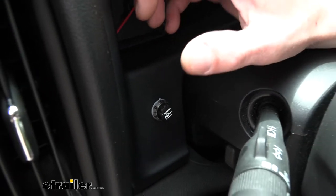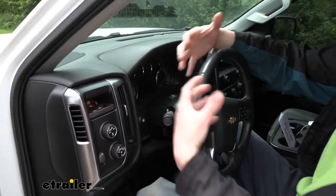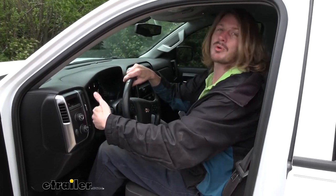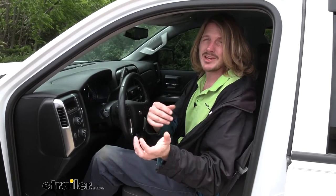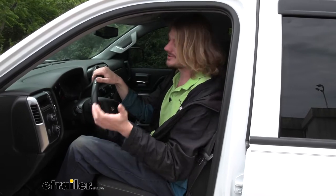It's a proportional brake controller, which means it uses an inertia sensor to detect the movement of the vehicle. As you hit the brakes and it feels that forward throwing motion, it knows that's the vehicle trying to stop. It uses that information to properly apply the brakes on your trailer to closely match your vehicle based on your settings, giving you a nice smooth brake application. This helps prevent the wheels on your trailer from locking up — if they lock up, you actually lose stopping force, can flat spot your tires, and it's a more jarring experience.